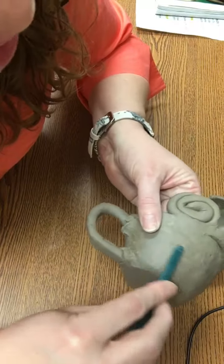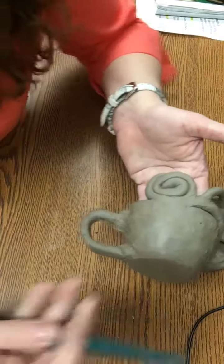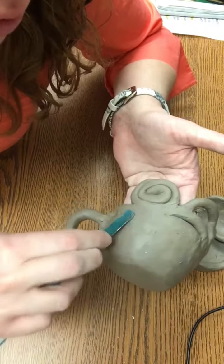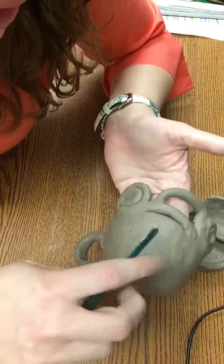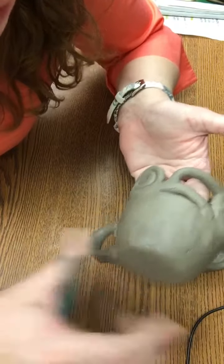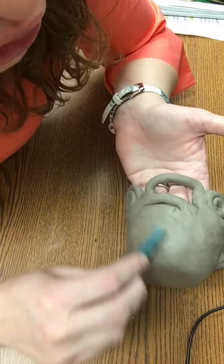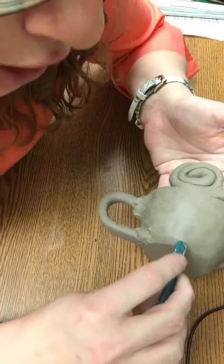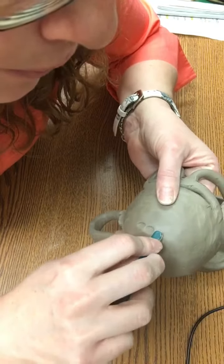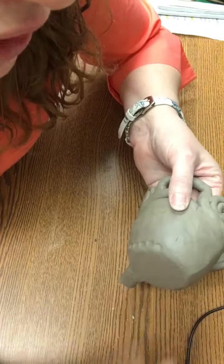If I wanted to carve into this, today would be a great day to do that. I can use the tip of this tool and actually carve out any shapes I want. This is a cup so I don't want any shapes carved out, but it's up to you today and tomorrow to really get the finishing details — to do the piercing if you want to pierce through and create beautiful negative space, and to do the incising, which is where you create texture with your design. If I were to come here and push down, that would be incising — I'm creating the texture, which I kind of like.